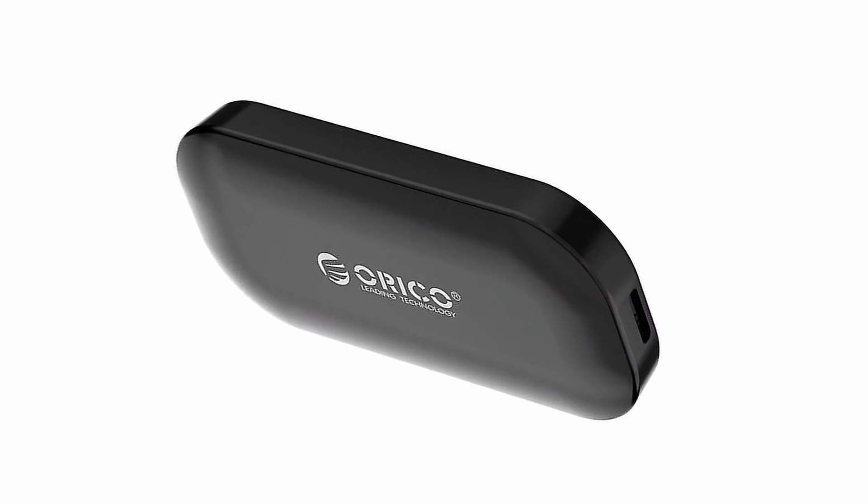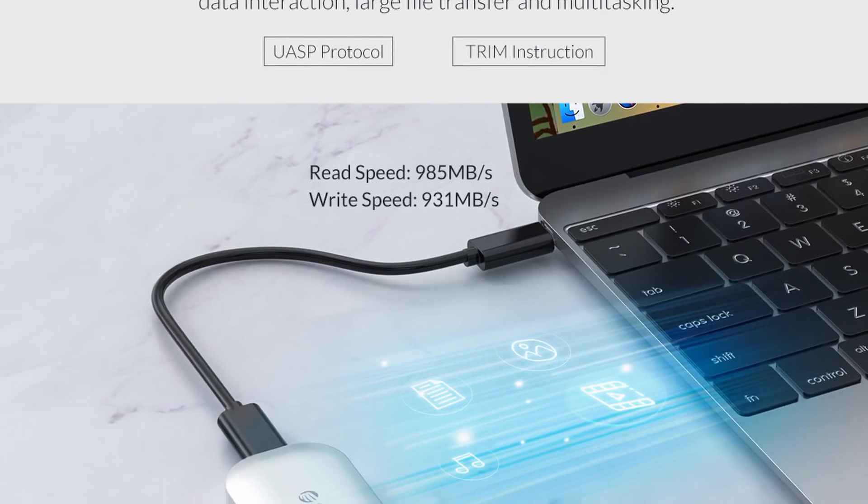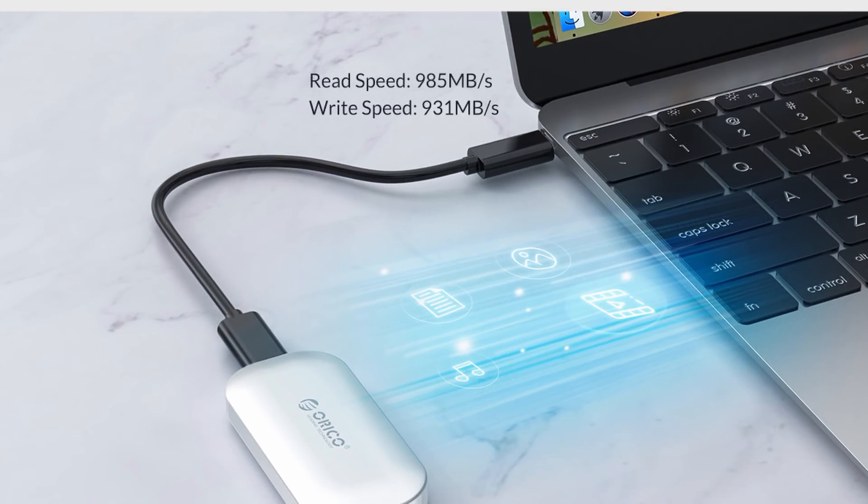External USB storage has advanced rapidly in the last few years, and I'm completely reliant on these external SSD drives for my workflow. Recently Orico reached out to me and asked if I'd like to review their IV300 external SSD. They're claiming a read speed of 985 megabytes per second and a write speed of 931 megabytes per second, which would be very nice indeed. So let's see if those claims are true.